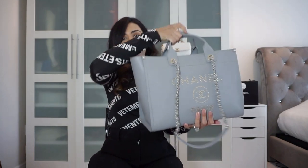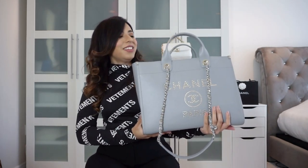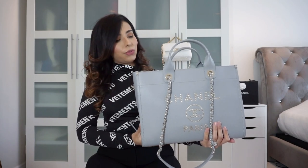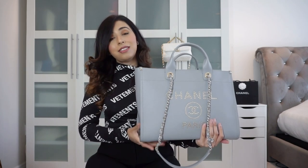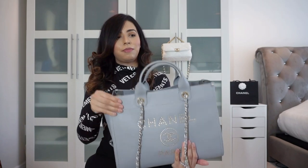The first item I'm reviewing today — and you'll probably see a series of videos where I'm wearing the same outfit because I'm too lazy to change, but you understand block filming. This is my Chanel Deauville tote. It's really heavy. This is the one I purchased, and it's actually my only tote from Chanel.